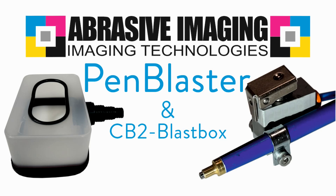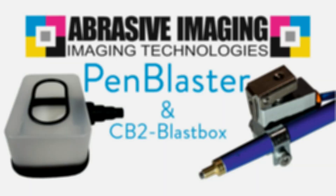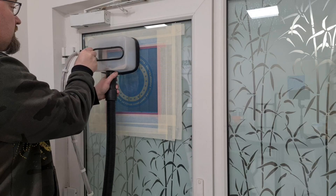Hi and welcome to Abrasive Imaging. This video is about the pen blaster and the CB2 blast box, and this video is about sandblasting without a cabinet.